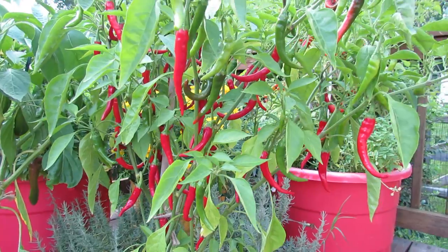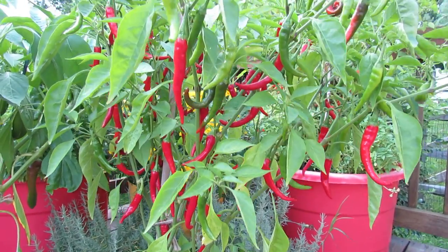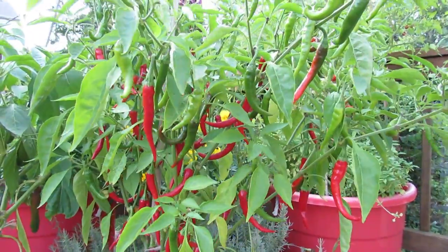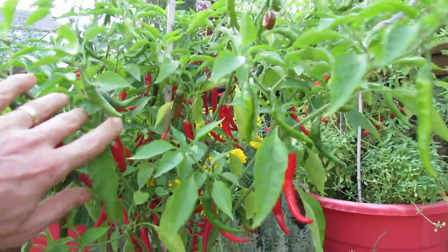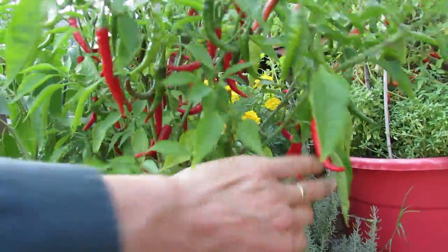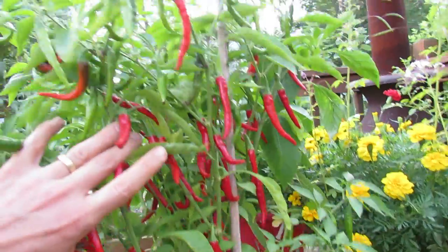When you use smaller containers, the fruit will sometimes be smaller, and it's relative to the size of the container. The more room you have for the roots to grow, the larger the fruit will get — up to what maturity is supposed to be for that plant. I just want to show you all the cayennes in there.